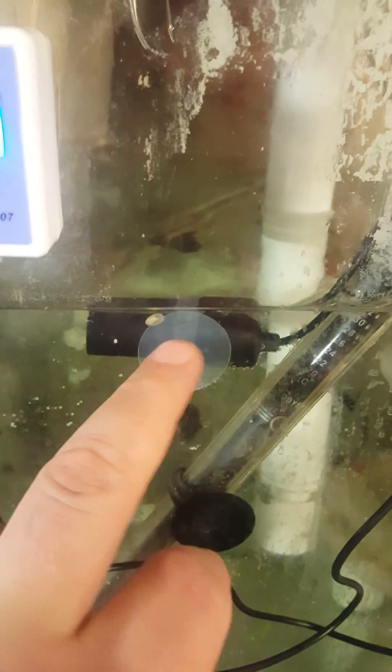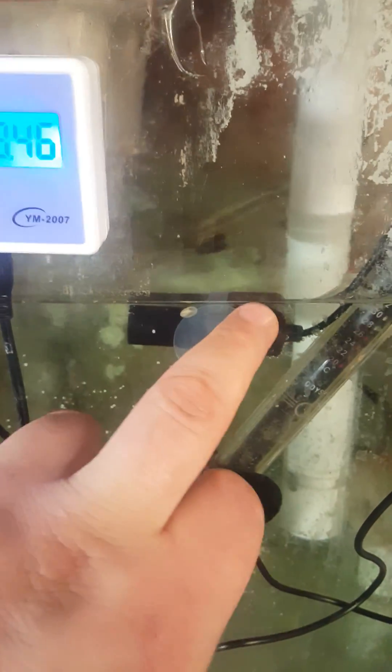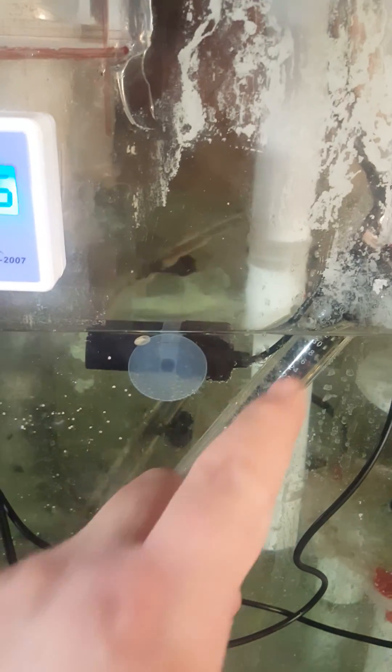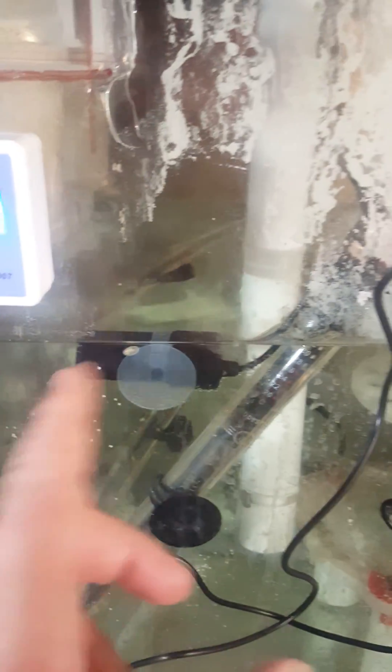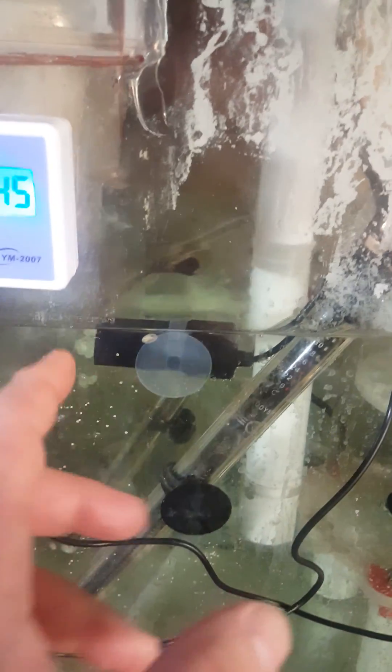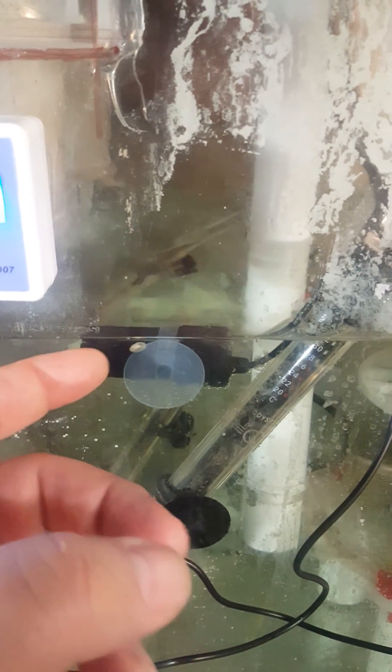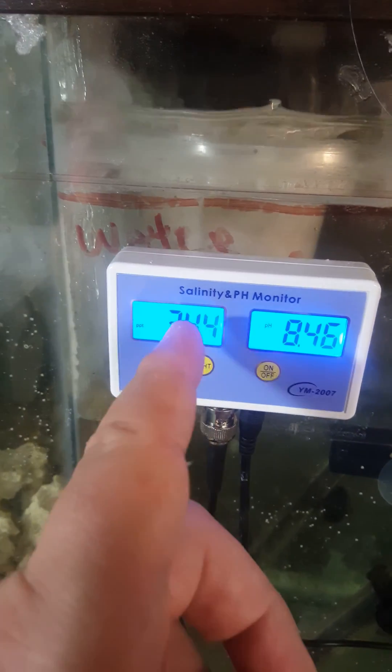It comes with a probe here — this is your salt probe. One important thing to know: you can't hold it straight up and down. You have to have it horizontal with water flowing through it. It just can't sit still, because if you turn it upside down the water doesn't flow into the probe properly and the readings keep changing.